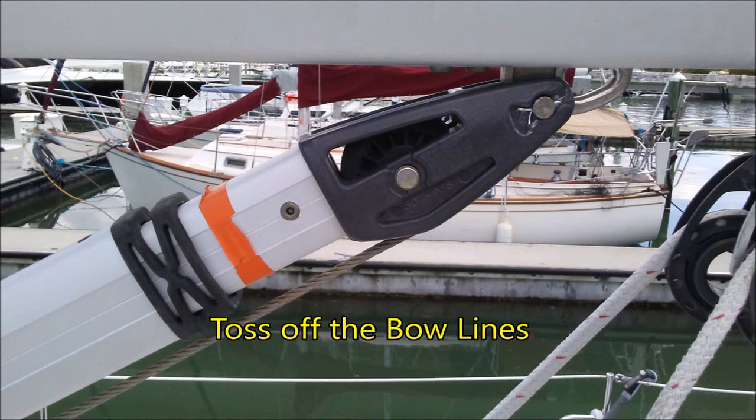That's it, you're all done. Toss off the bow lines and go sailing. Good luck.